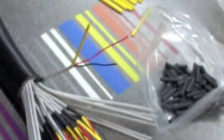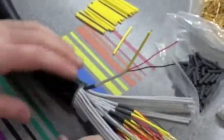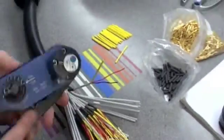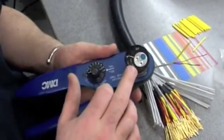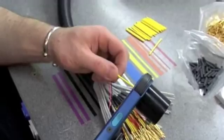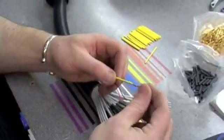You have your pins and your crimping tool. Your crimping tool has to be set to the right gauges for a 150-pin. That just pops onto there like so, and you crimp your pin on. And that's your first pin.